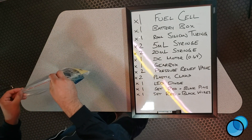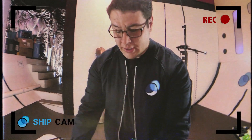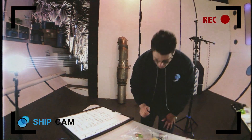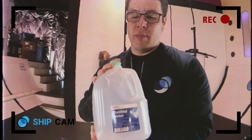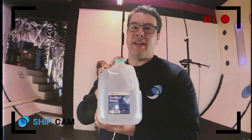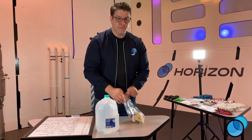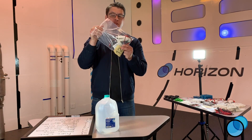So you have your kit together now. There are two last things you're going to need to complete this kit: AA batteries for the battery box — I like to use rechargeable ones, but you can use whatever you have handy — and some distilled water. I prefer deionized water, but distilled water will work. Do not use sink water, as that will severely damage and impede the performance of your fuel cell. Once you have your water and your batteries, your kit is good to go and you can start doing experiments.